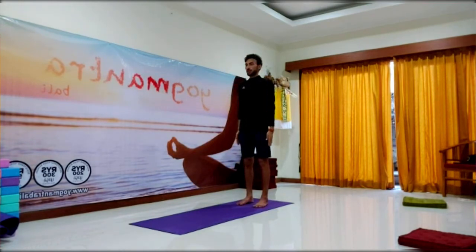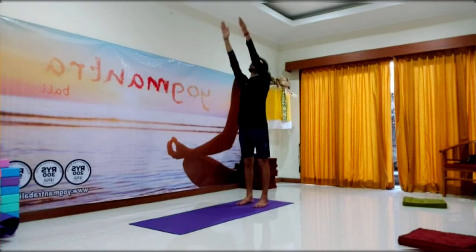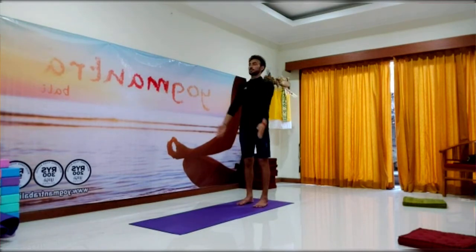Another option is you can also raise your hands from the front and then join the palms overhead, and similarly you can come back down. Namaste.